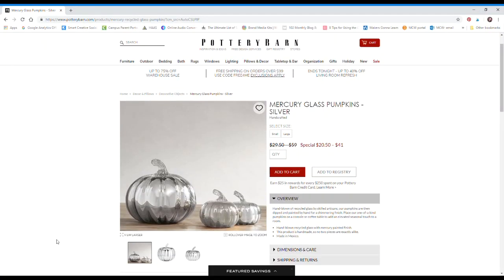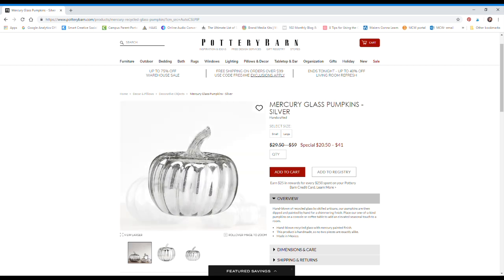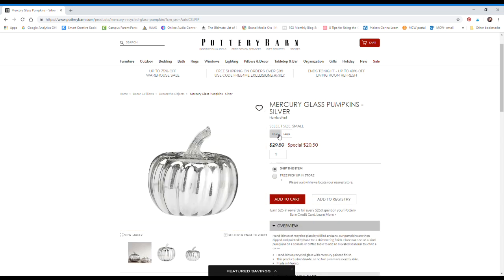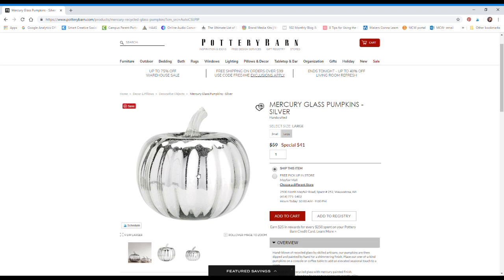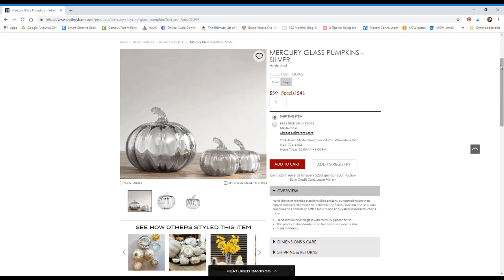What we do in this challenge is we look for a piece at a store that we really want to buy. For me, I found a mercury glass pumpkin from Pottery Barn that I absolutely love. I adore mercury glass — I think it looks beautiful and modern and it would look gorgeous in my home. These pumpkins range from $20 to $40 depending on the size, so I am going to DIY my own faux mercury glass pumpkin for a whole lot less.